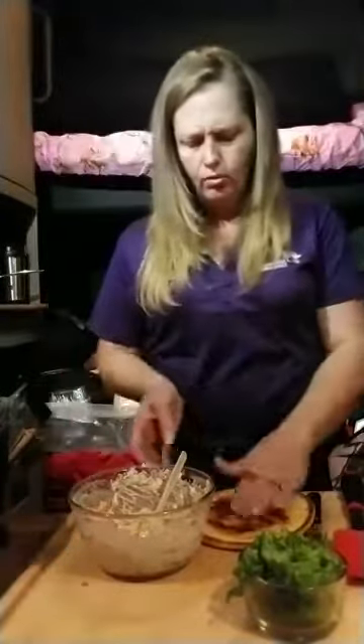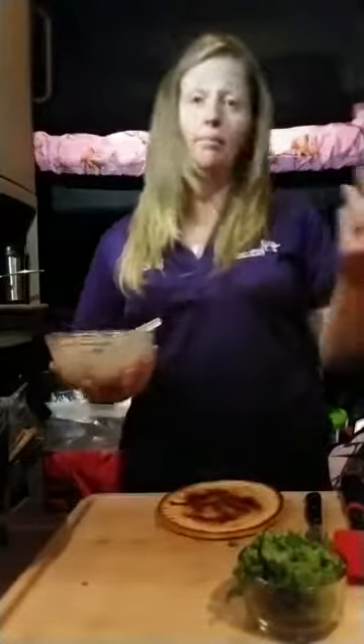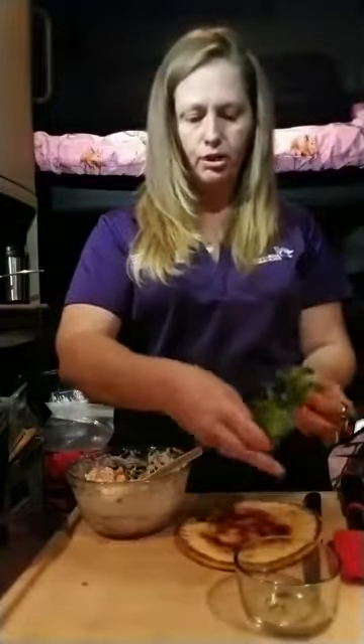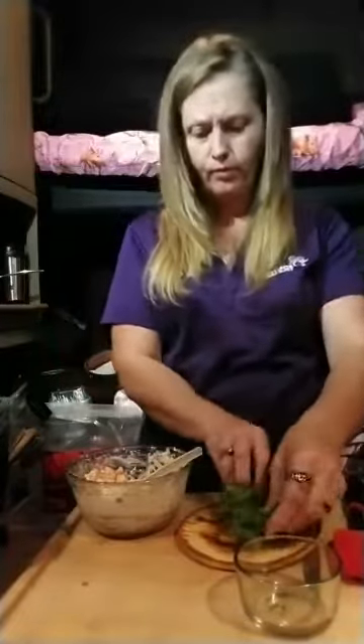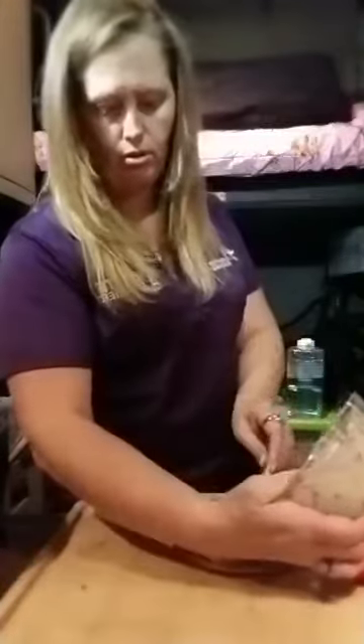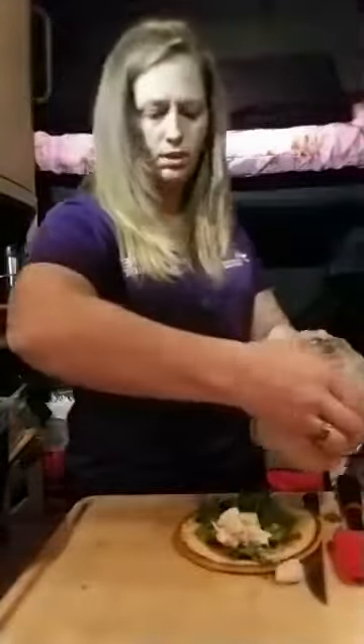Nice and toasted — that's hot! We're going to turn this off. This is what I'm going to do for a lobster roll: we're going to put the lettuce down first. Make sure you break it off so you can chew it well. We don't need that much because this is enough for two people. We're going to take and put the lobster roll stuff right in there.